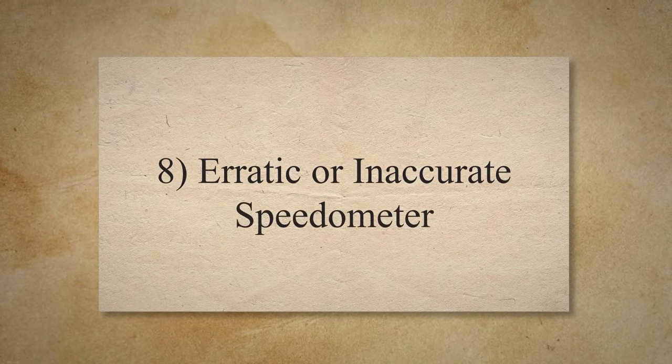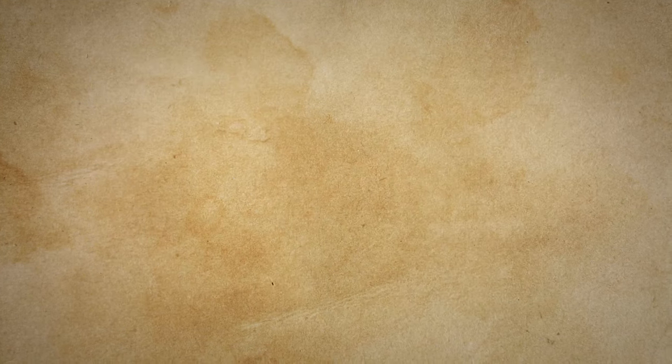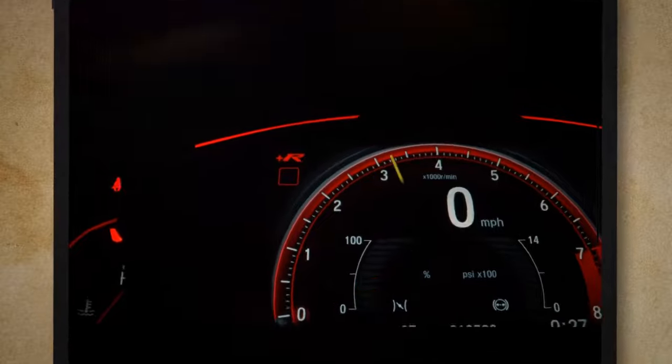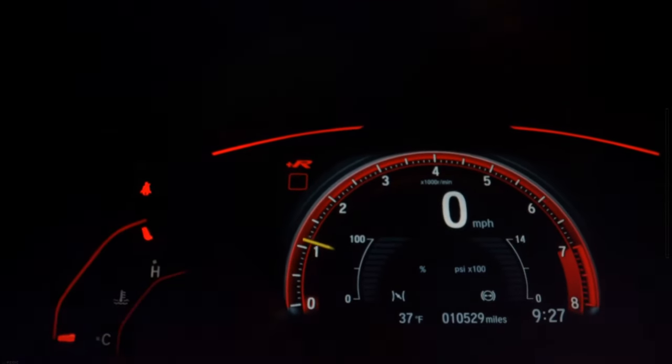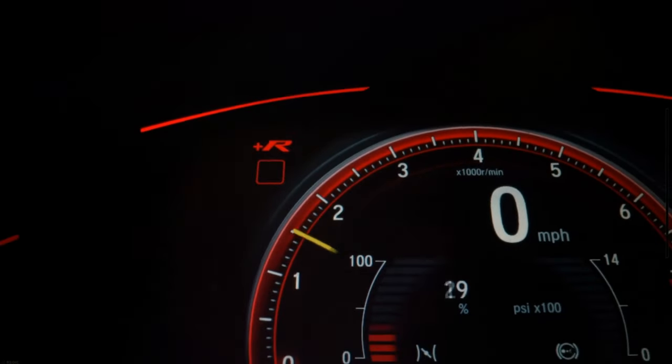The eighth symptom is an erratic or inaccurate speedometer. In some cases, a failing accelerator pedal sensor can cause the speedometer to behave erratically or display inaccurate speed readings while driving.